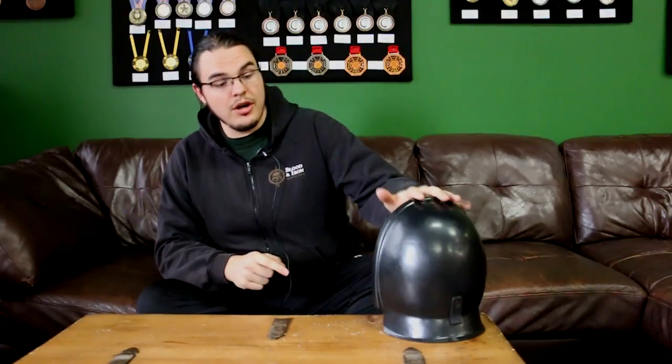Hi there, Julian Schutze here from Blood and Iron Martial Arts. No Jane or Elise, you just got me today, and I'm here to review the Leon Paul hardshell back-of-the-head protector. We're gonna start off with the first impressions.